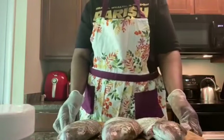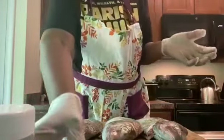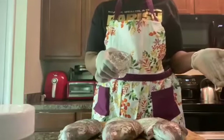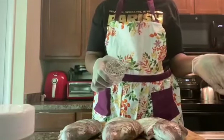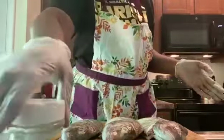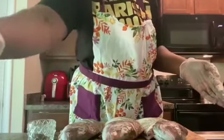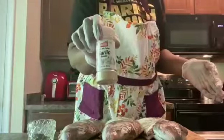The fish is drained, so now I'm gonna be seasoning it up. What I have is salt, black pepper, garlic powder, and fish seasoning — fish seasoning, black pepper, sea salt, garlic powder.